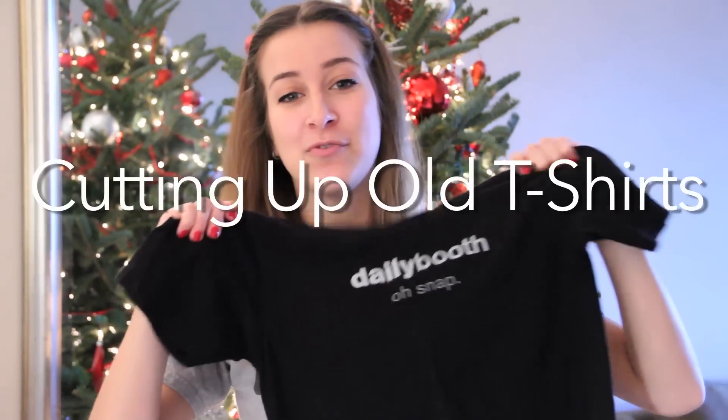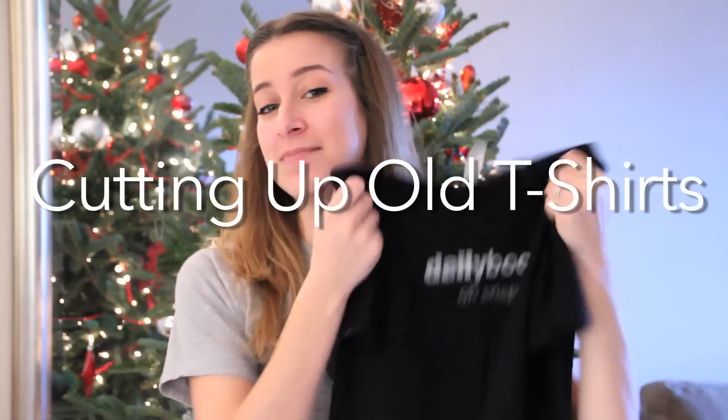Today I'm going to be talking about a really fun project you can do in the wintertime, especially if you've got a bunch of friends over and you're cold and want to do something indoors. You can take a bunch of your old t-shirts and cut them up for the upcoming spring and summer to turn them into something new and fresh. The only things you're going to need are a sharp pair of scissors and an old t-shirt, preferably one that fits really tight under the underarms — that's going to work best for the style I'm showing you today.